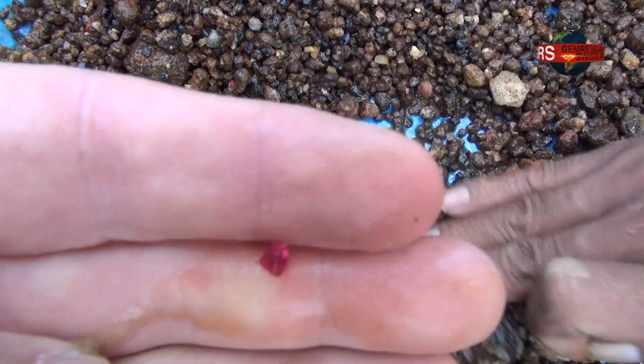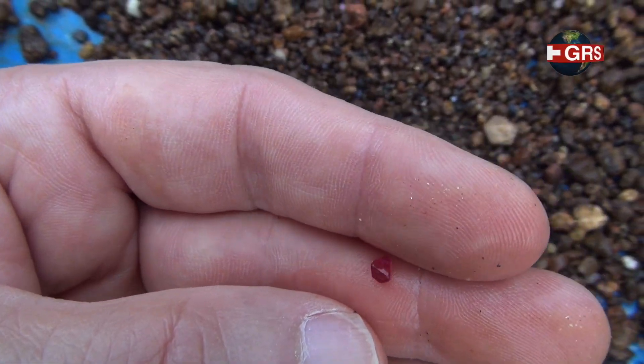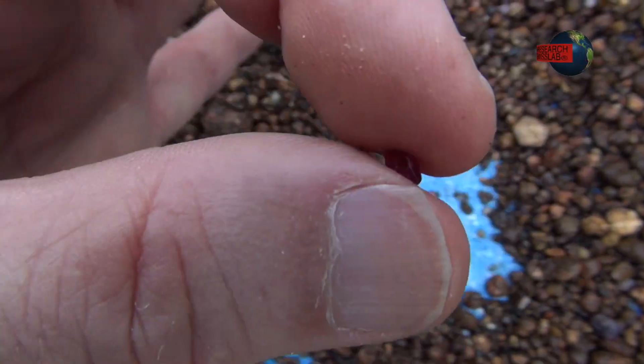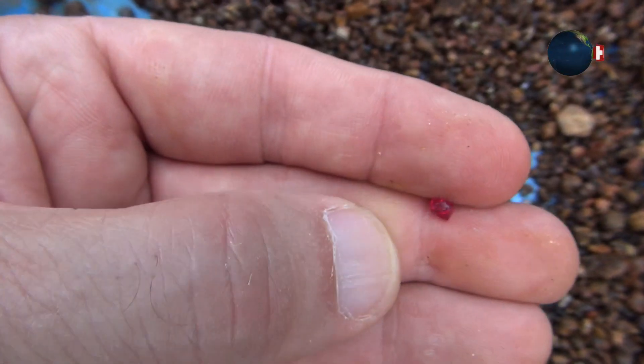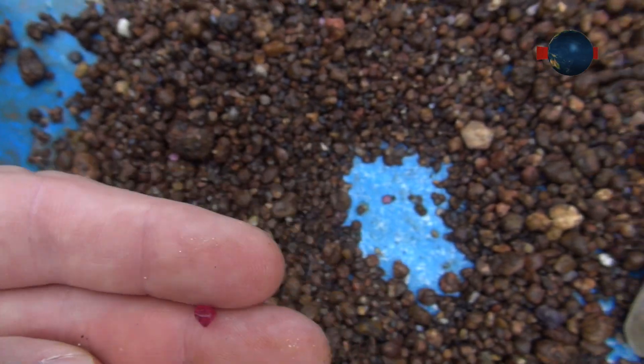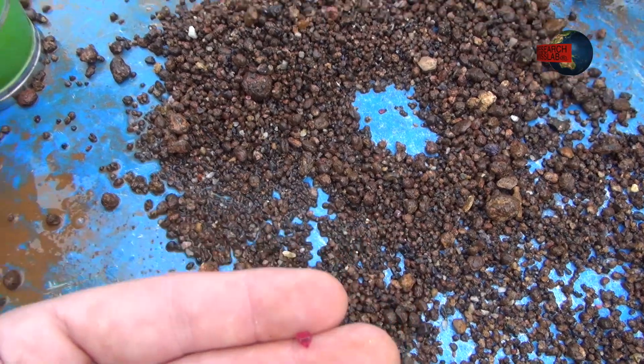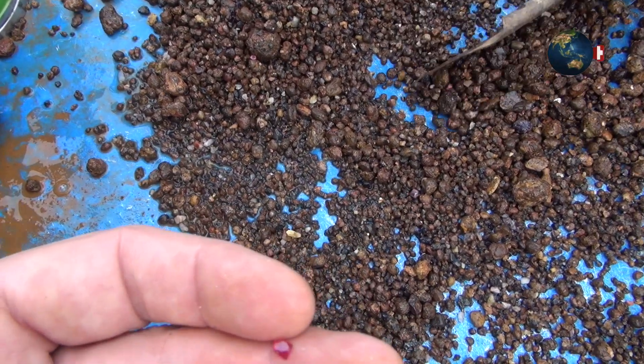Typical. All this work just for one small stone. You're lucky. Within how many days — this is the first hole we found. Really? It was so easy. You found it like this.